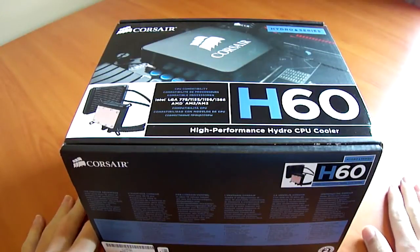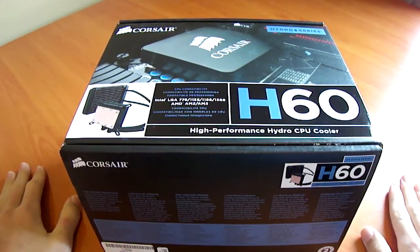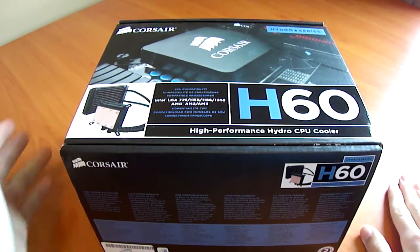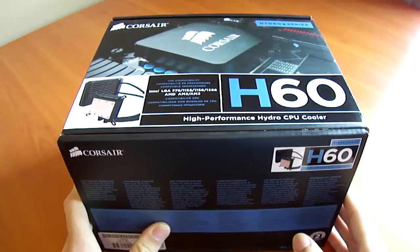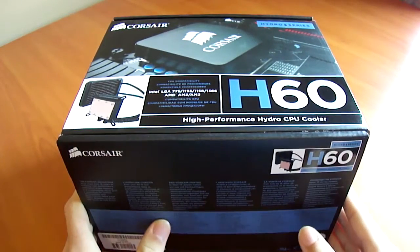This has been an unboxing of the Corsair Hydro High Performance CPU Cooler H60. This is basically a replacement to the Corsair H50, which was an extremely popular compact water cooling unit.